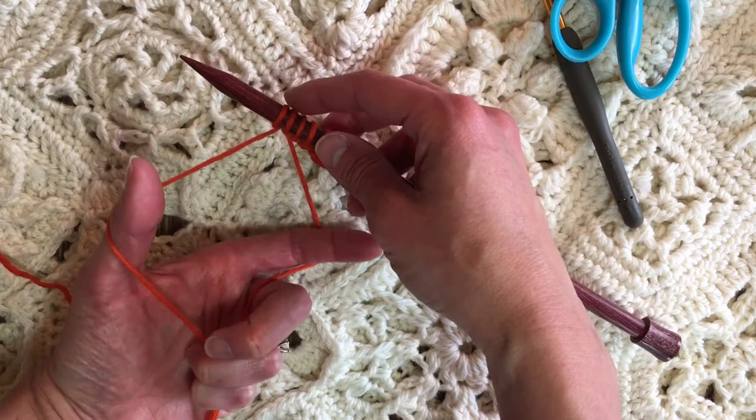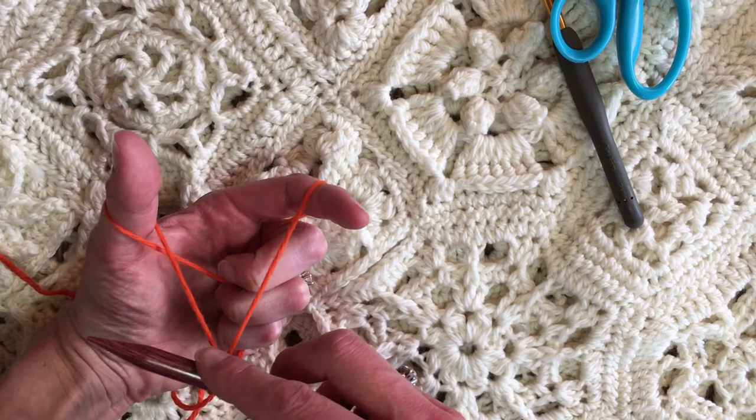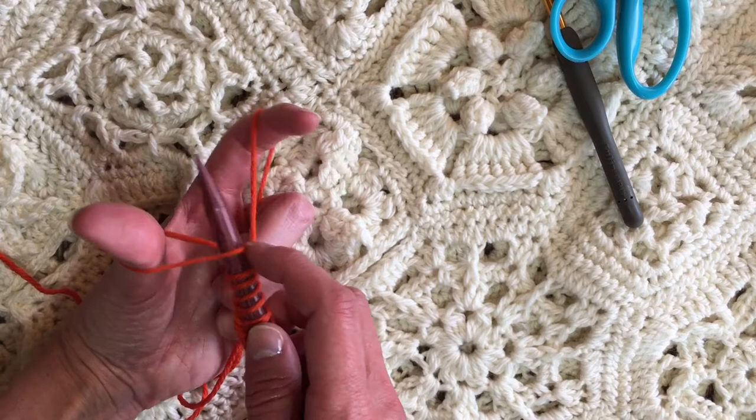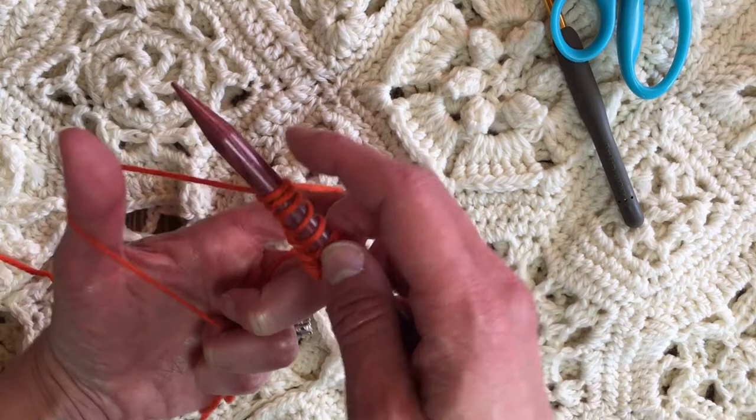Around my thumb is the cut end of the yarn, and around my index finger is the working yarn that's still attached to the ball. I'm pulling my needle hand all the way down towards my pinky so that it makes a slingshot-looking thing. I'm going up, touching my thumb up through there, now going over in between the index finger, pulling it back down, touching my thumb there in between, and then letting go with my thumb.